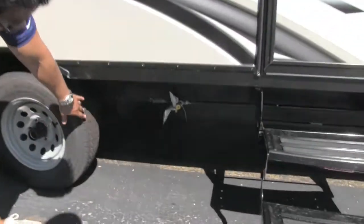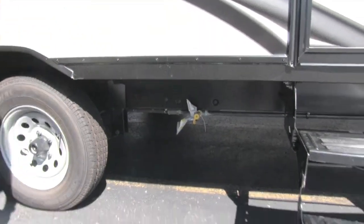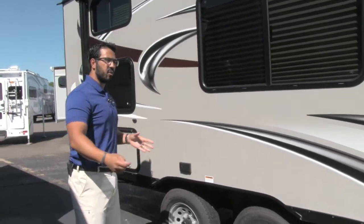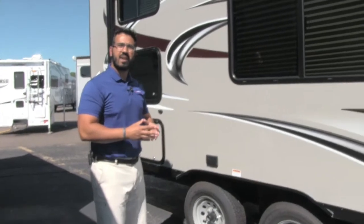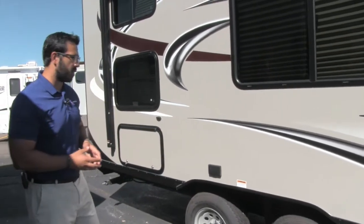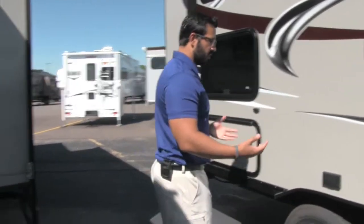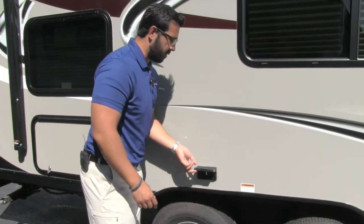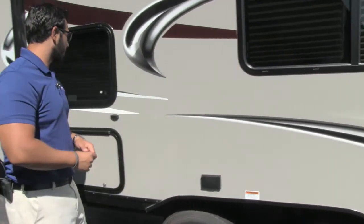Tucked right between the tire and the step is a propane quick connect. You'll also notice that's underneath the awning, so if you want a grill you can set it right there and plug into that propane quick connect — instead of bringing tiny green bottles, you can just feed off the two 20-pounders. Also, if you want to set up an electric griddle or blender outside, you can pop that open and you have a couple of electrical outlets right there as well.